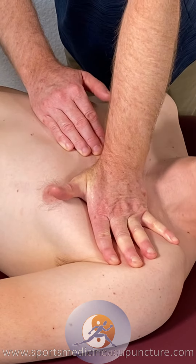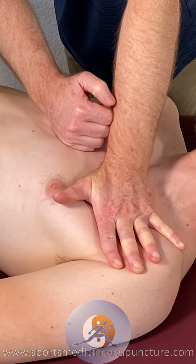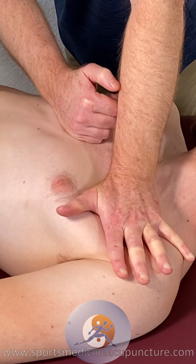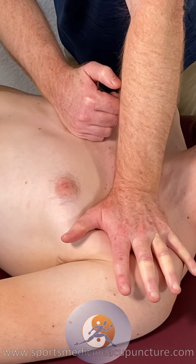They're keeping the shoulder on the table and turning the torso away a little slower, and they're having to learn how to relax that pectoralis major while you're spreading through it.